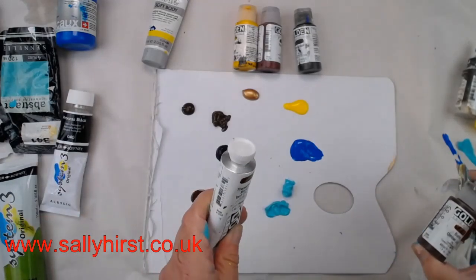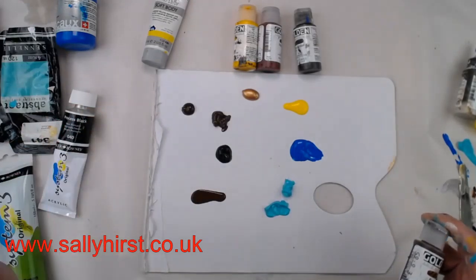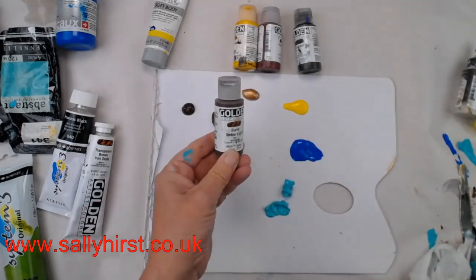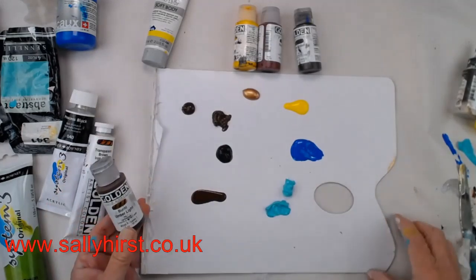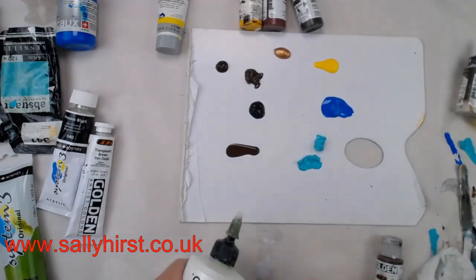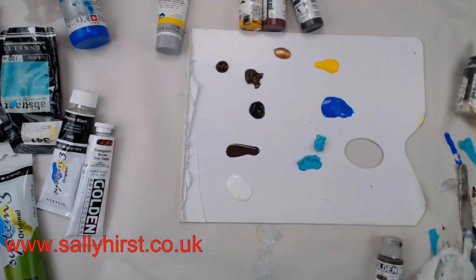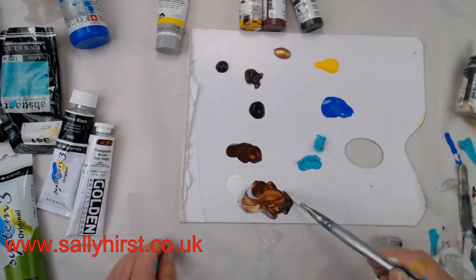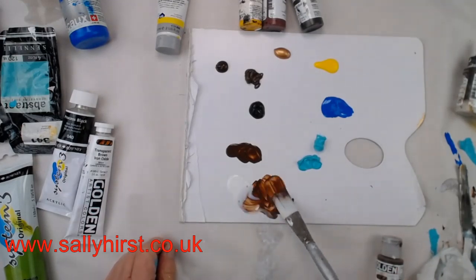In my studio I mostly use fluids and get them in bigger bottles, because I want to choose the viscosity myself. I can make them runny by adding something thinner — for example, GAC 100, which is even runnier than the fluid. So I can add this to get a really, really runny paint that still has very high polymers and will be super sticky.